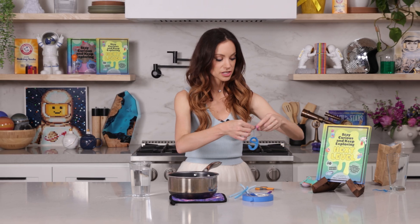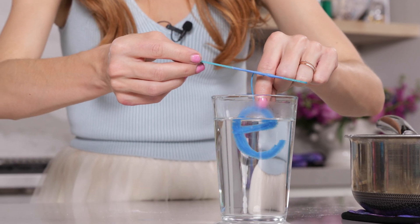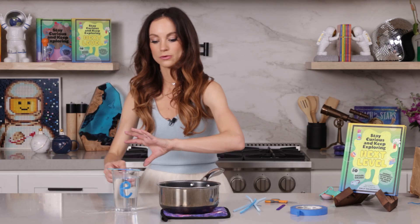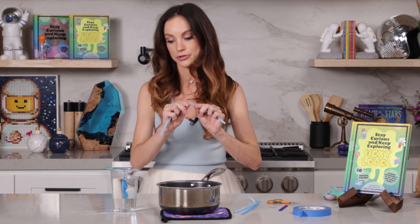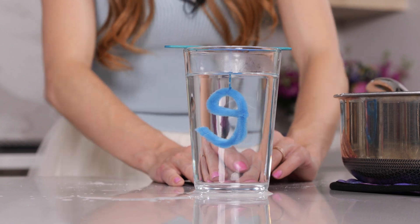Wrap your string around the popsicle stick and use tape to secure it. Now let's go ahead and submerge our letter in our borax solution. Be very careful not to let your letter touch the sides, because that'll connect the crystals from the letter to the sides — you just want all the crystals to form on your little letter. Pipe cleaners work really well because they have all of these tiny little fibers that give the crystals something to cling on to, something to build off of. Now we are going to let our solution cool overnight, and as it cools, all of that extra borax is going to grab onto the pipe cleaner and create our crystal name.